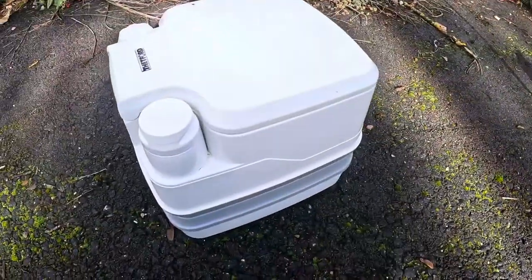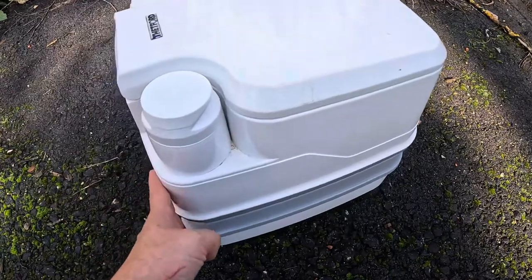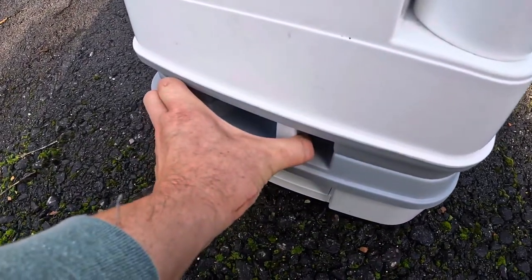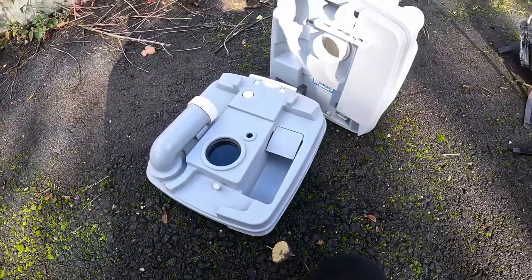I did feel very strange walking around a country park holding a porta-potty. An important thing to show you is how you empty it. You'll have to forgive the dirt — that's from lugging it around the park. To open a porta-potty is easy: you simply pull that catch there, and once you've done that the porta-potty opens like this.